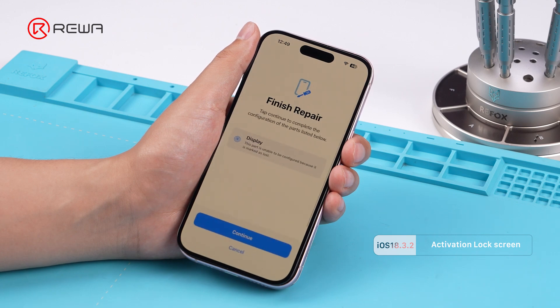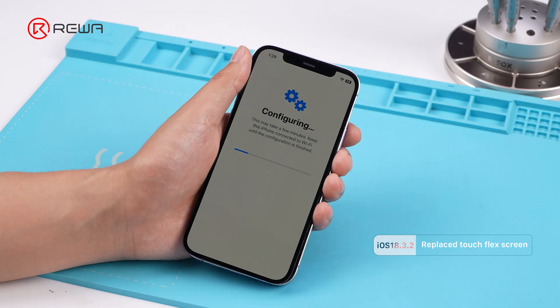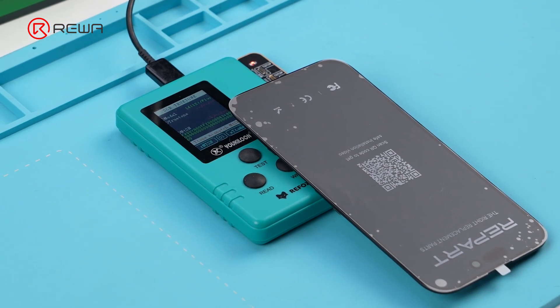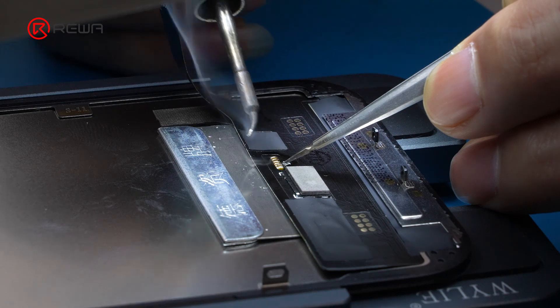An OEM pulled screen locked to an ID cannot pass Repair Assistant. An OEM pulled screen with a replaced touch panel flex cable also fails Repair Assistant. Some aftermarket screen brands require programming True Tone before transferring the OEM Touch IC in order to successfully pass Repair Assistant.